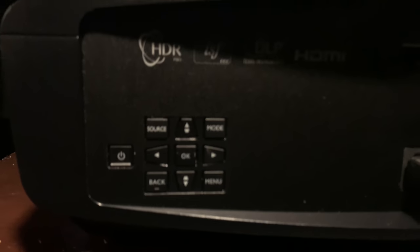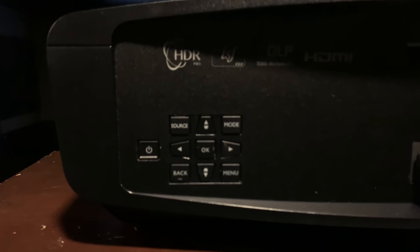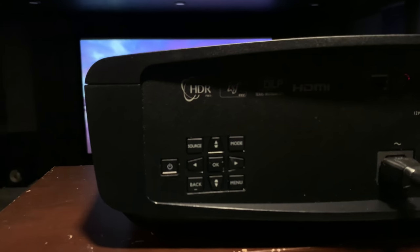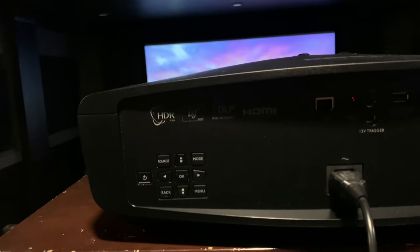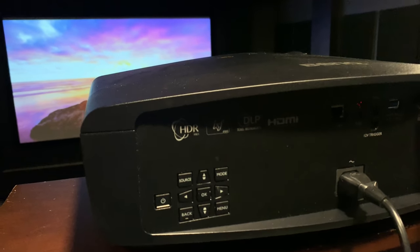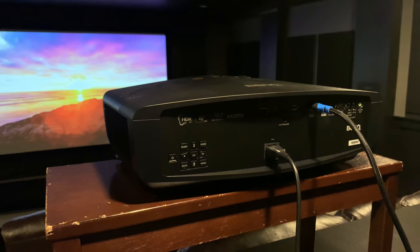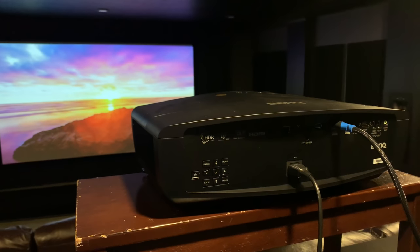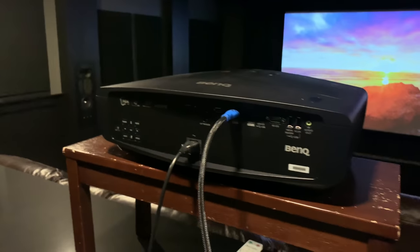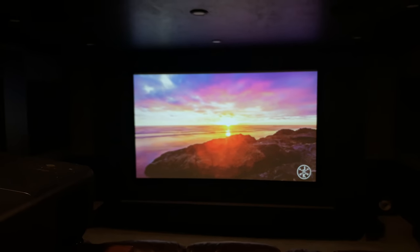I've used the buttons on this projector more than on any other BenQ projector — they're actually pretty nice in terms of feel and placement. I liked the buttons on the back, and it's just another touch that puts this closer to the HT8060 versus the HT3550 in terms of build quality. Overall, I'm a big fan of the hardware. Let's dive into on-screen performance.